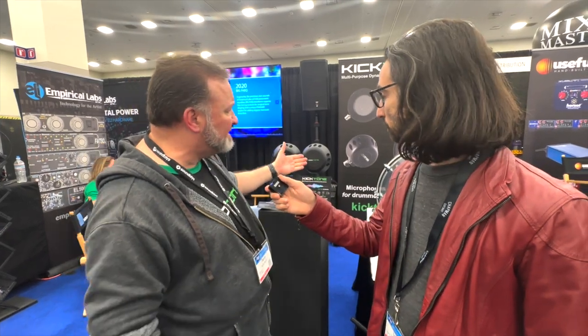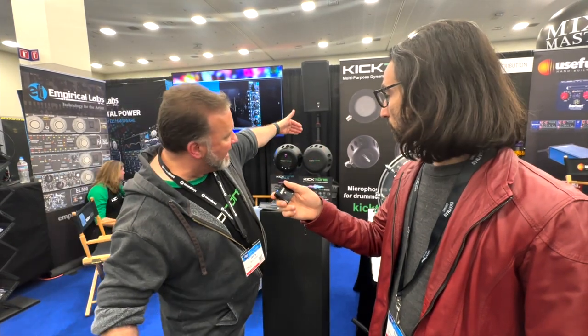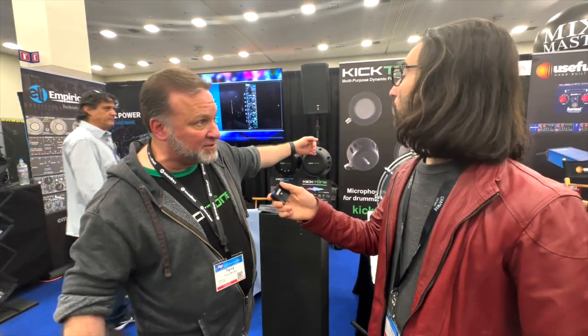The design has a case that allows the air to pass through the mic, hit the transducers, and then put it out at the back of the mic.